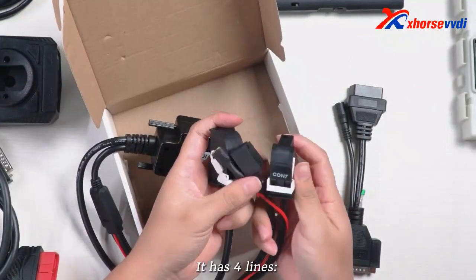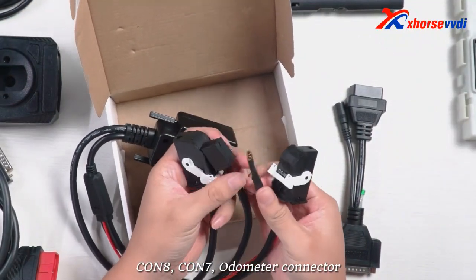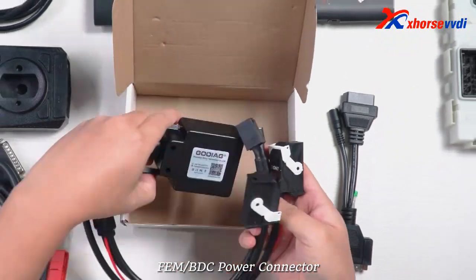It has four lines: CON8, CON7, odometer connector, and Femme OBDC power connector.